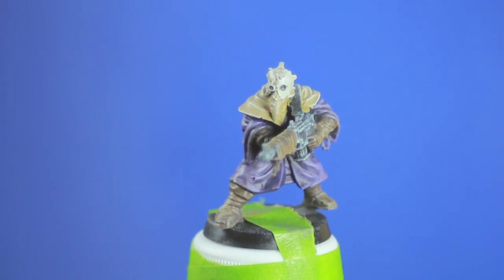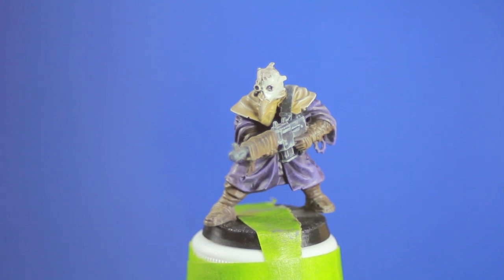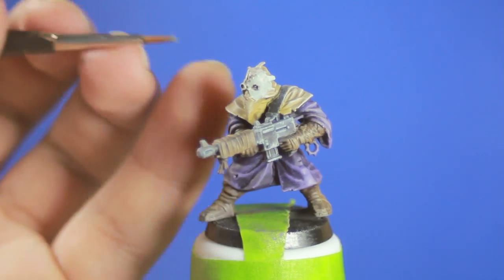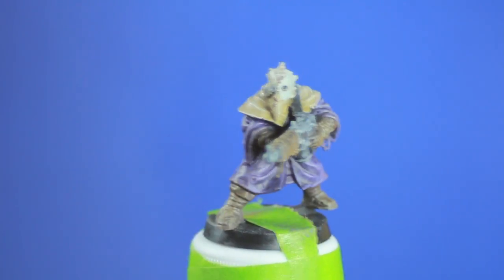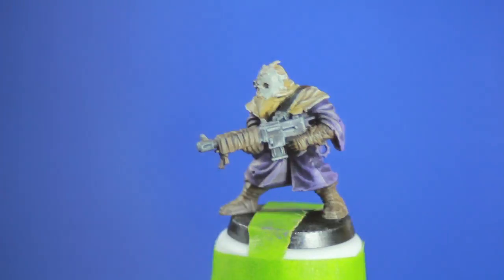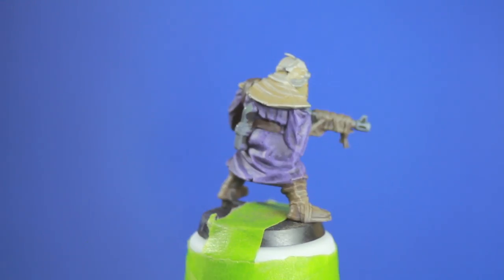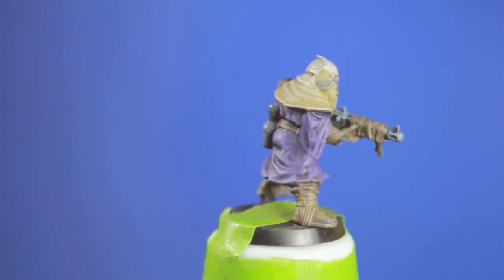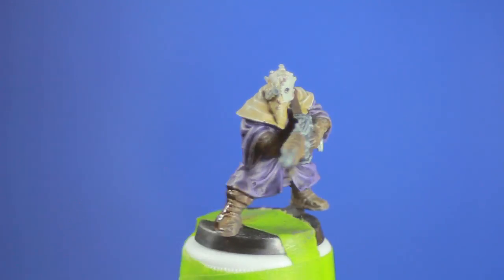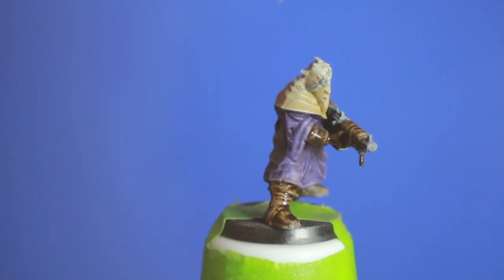I then went in with a grey and picked out one of the little pieces of his hood. He had two coats. Then I brought back the dark brown to hit some of his little stitches. A little bit of dark grey for his eyepiece. I went back in with the dark brown on his belt and his gun strap. A little light grey on his little gear emblem and on his little oxygen tank. Then I took Games Workshop Agrax Earthshade and gave a heavy coat over all of the brown and tan areas and his grey oxygen tank.